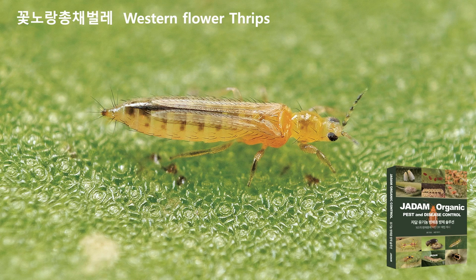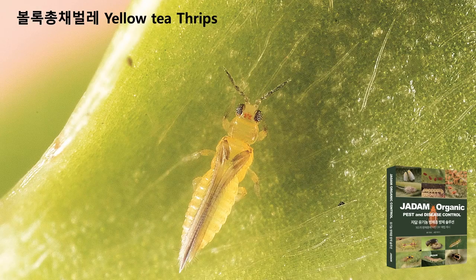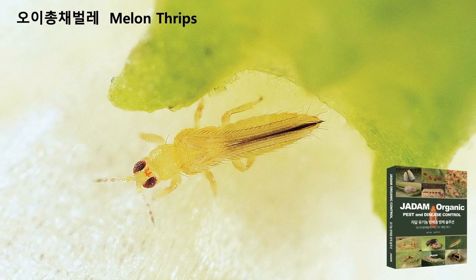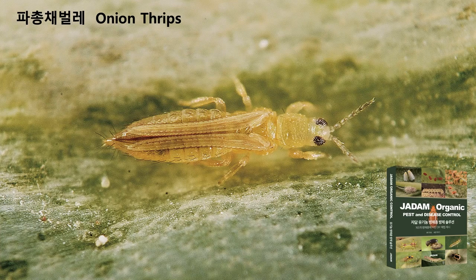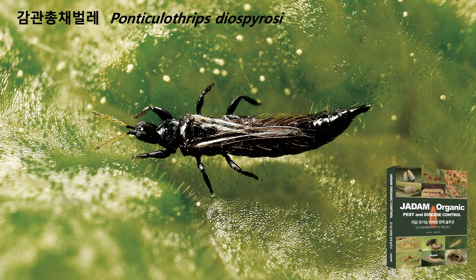Hello everyone, welcome to JADAM. My name is Young Sang-Cho, and today I'll be talking about successful experiment results of an extremely simple method to treat drips in agriculture. If you are working in an agriculture field or have read one of my newest books, you have seen how the drips look like, and I have captured the most astonishing footage of drips and published in a book called JADAM Organic Pest and Disease Control.